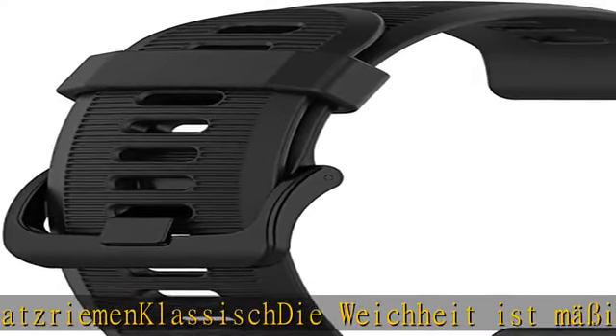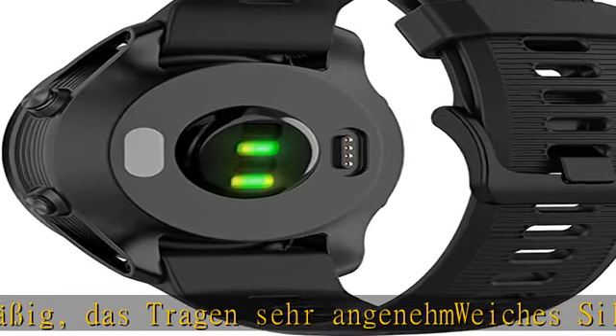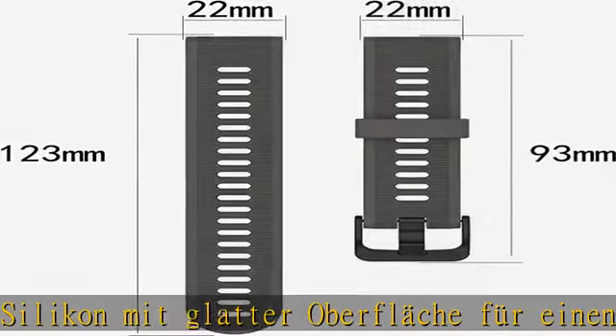93mm plus 123mm length. Check the description to get this product today at the best price.